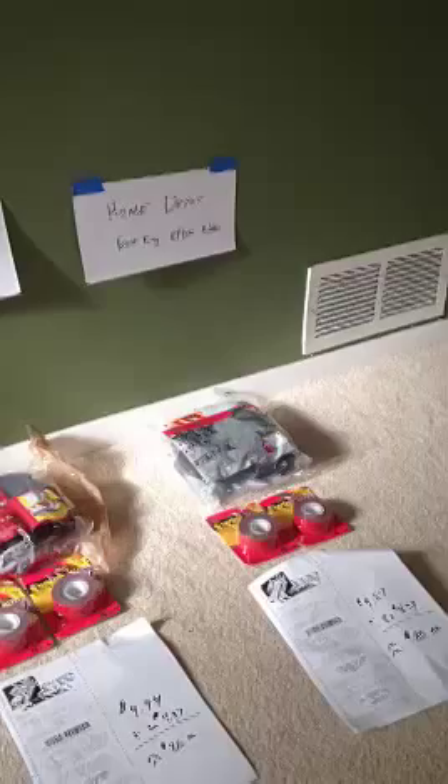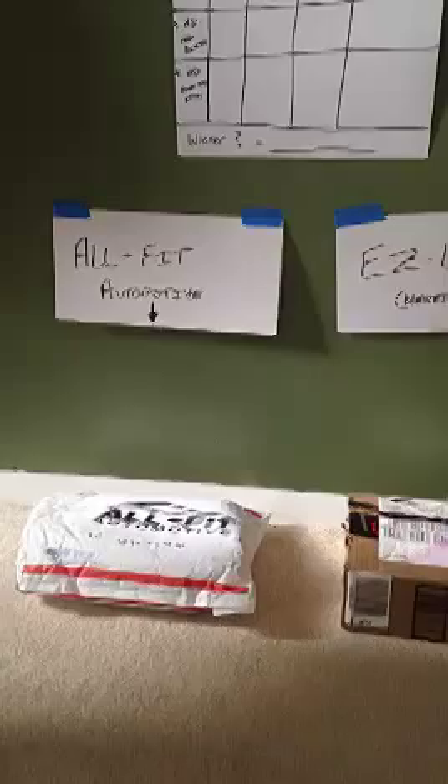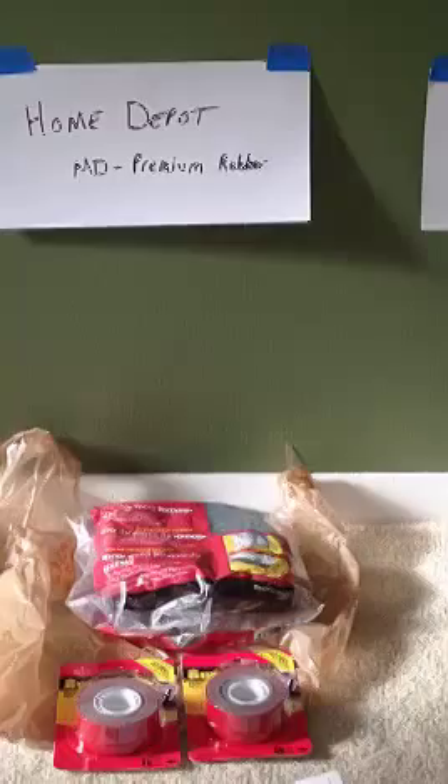I came across these — the four major lip kits on the market. The first being the AllFit Automotive, the second being the Easy Lip, also their new design which they say is stronger, the Home Depot MD Premium, and the Home Depot Frost King EPDM.